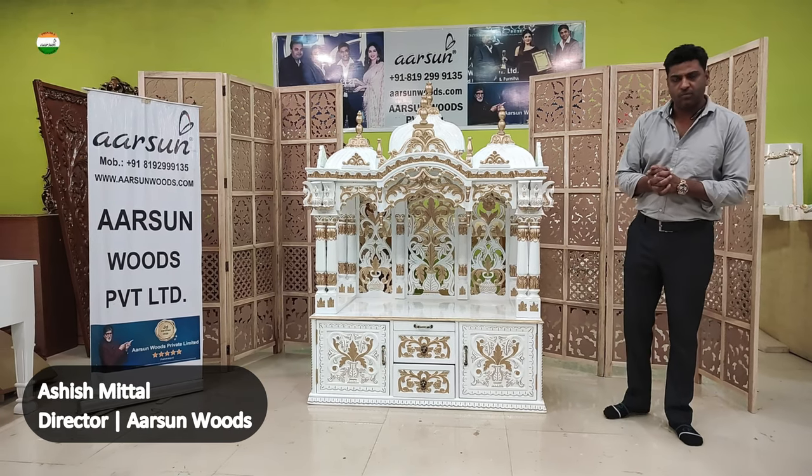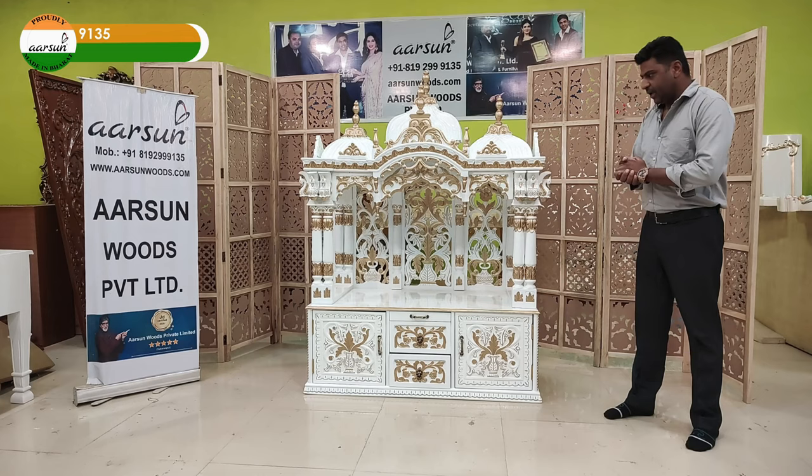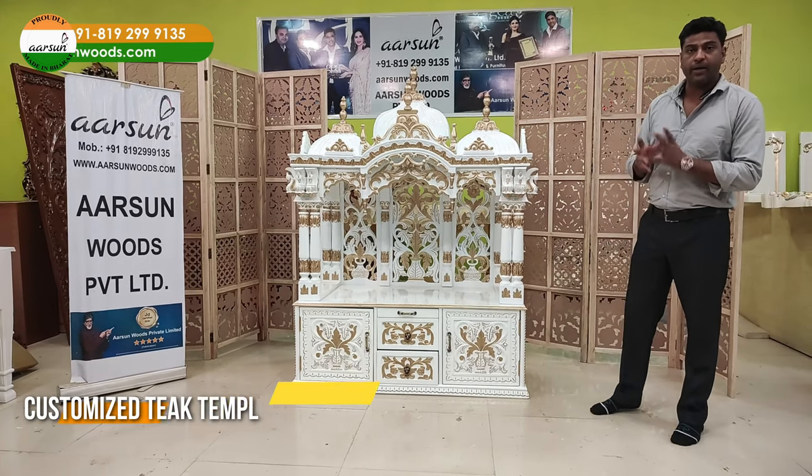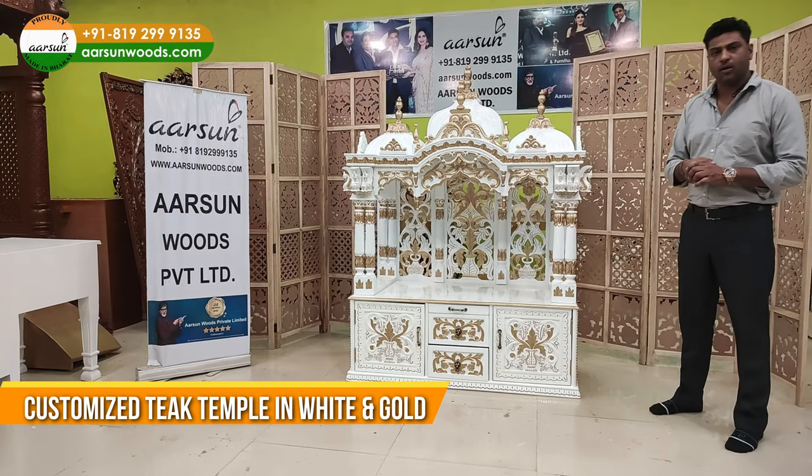Namaskaar, Ashish Mittal from Arson Woods, here with another mandir design for you. This is a white and gold paint finish on teakwood, or again it can be customized to the client's requirement.